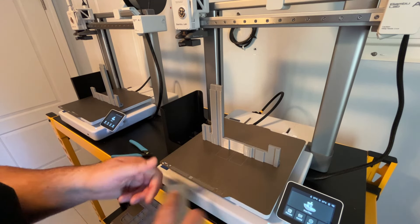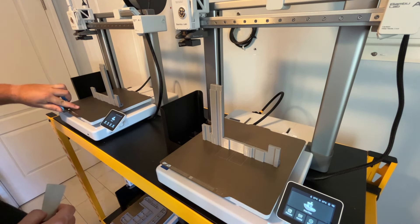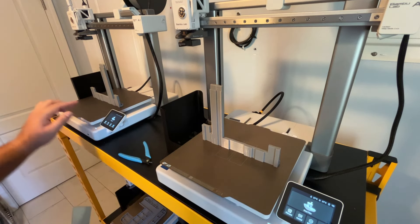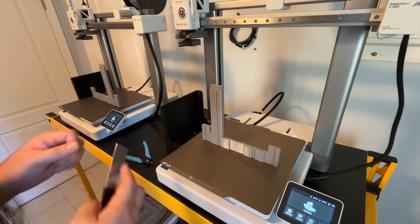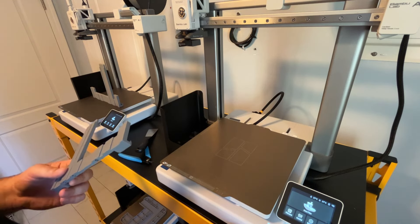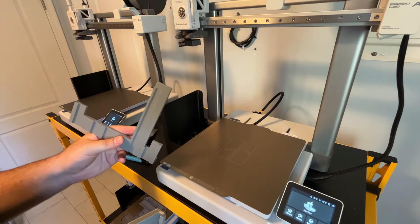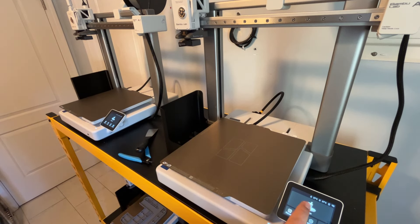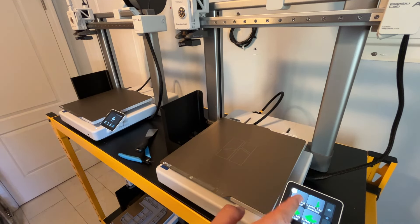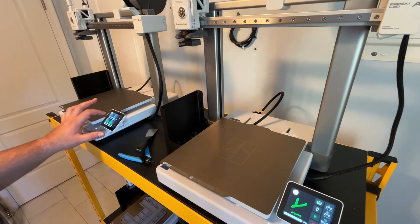I turned off WiFi too — I just want to be cautious about internet security with Bambu Lab. I use the SD card and put all my files on there; I feel safer that way. Looking great as usual. Let's start the next print — you can see it's got a gradient background to the prints now. A little fancier — pretty cool.